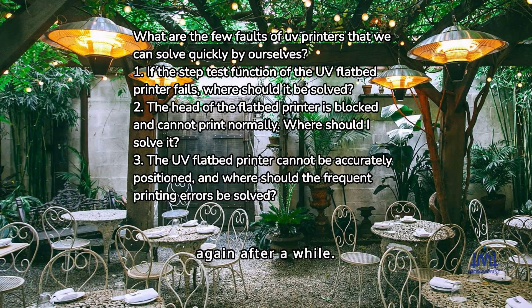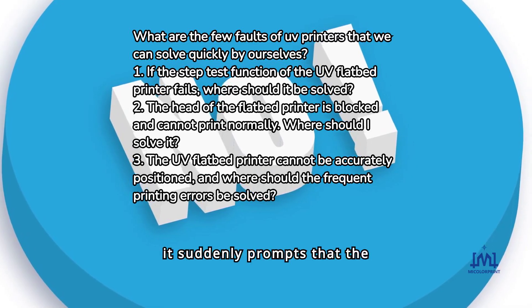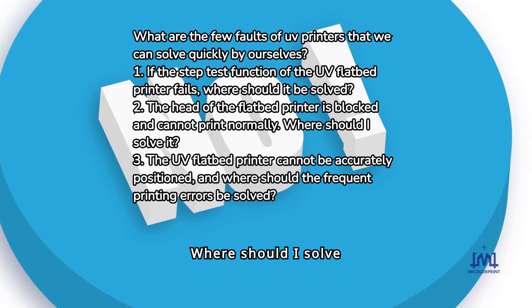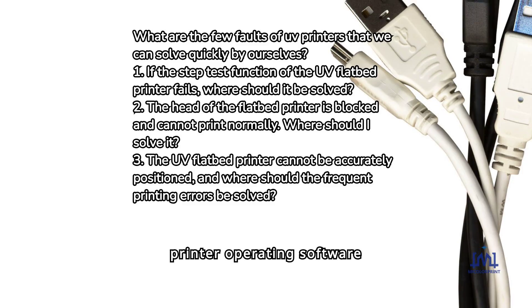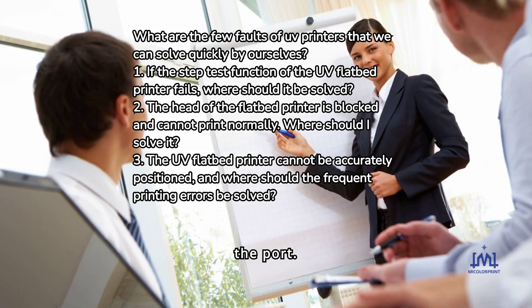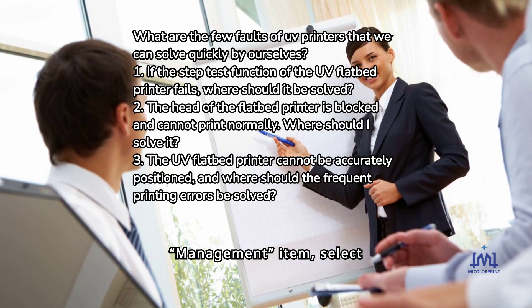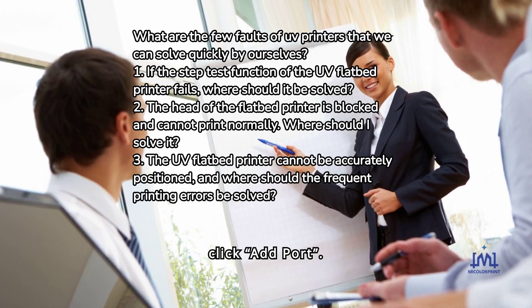Fault 6: When the UV flatbed printer is in use, it suddenly prompts that the port cannot be queried. When the port cannot be found, we need to enter the printer operating software printing system to manually add the port. The specific operation is: find the management item, select set port, click set user port, and click add port.